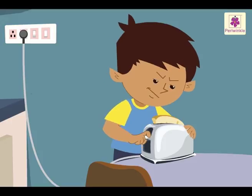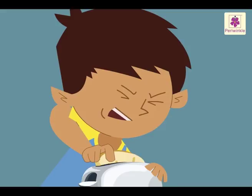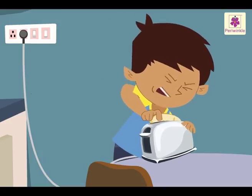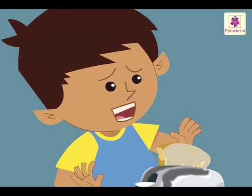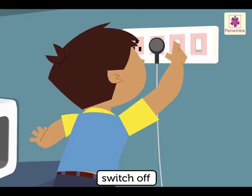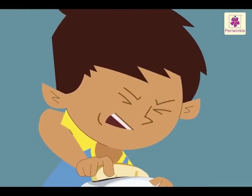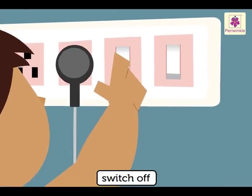Rahul is trying to take out the toast which has got stuck in the toaster. He is trying to pull it out. What do you think can happen? He might get an electric shock. What should he do first? He should switch off the toaster. We should not handle any electrical instrument which is not working properly without first switching it off.